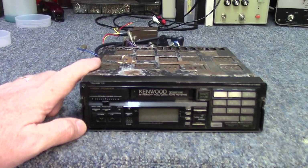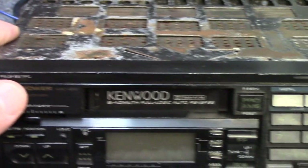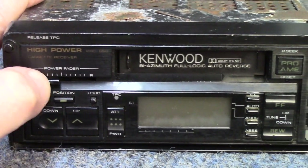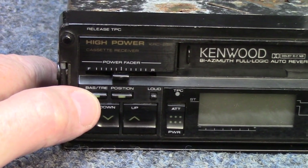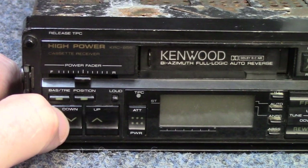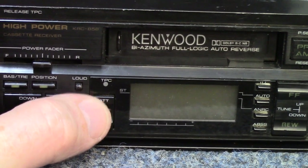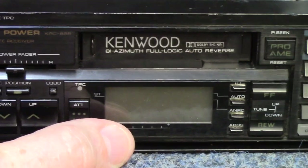Coming back in, we'll take a look at the buttons and features on this one. Starting at the far left, the first thing you'll see is a button labeled Release TPC. Over on the right top edge you'll find out what that means — theft prevention chassis. Right below that we have something marked high power with a power fader control, a slider from left to right, marked F for front and R for rear. We also have bass and treble control, a position control, and a loudness button, along with soft-touch up and down controls for volume. There's a TPC light — I'd assume as soon as you push the button to release the handle and pull the radio out of the sleeve, that light would come on. You also get an attenuator and the power button. Moving over, there's the display for the tuner and other features.